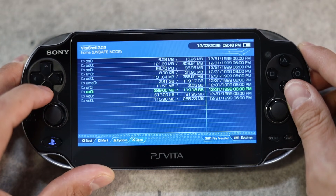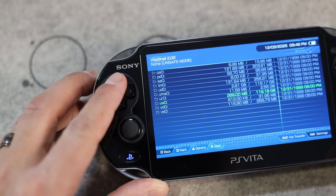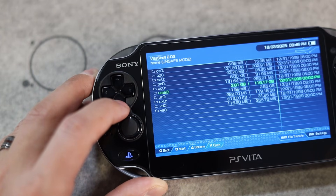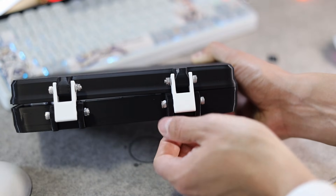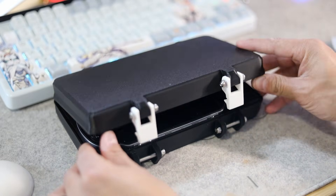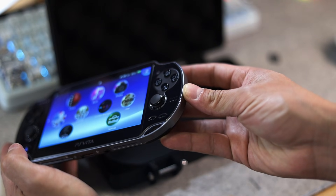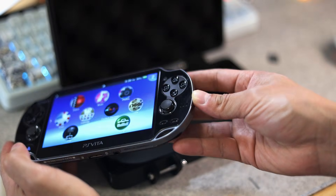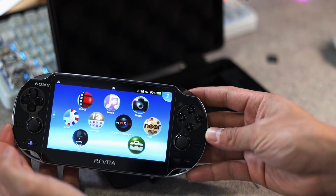After putting everything back together, the system booted up just fine, all the storage mounted correctly, and everything was running super smooth. I also wanted to show off this awesome 3D printed case — it's custom made, fits perfectly, and gives the Vita a really unique look I've never seen before. If you enjoy these quick repair and mod videos, feel free to subscribe for more, and I'll catch you guys on the next one — peace.